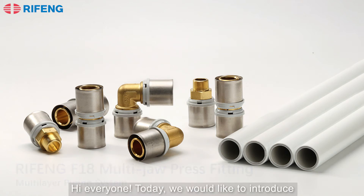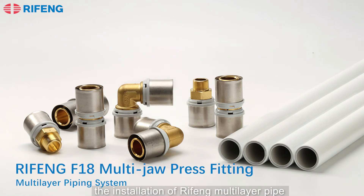Hi everyone, today we would like to introduce the installation of a RedFone multi-layer pipe with a RedFone multi-draw press fitting.